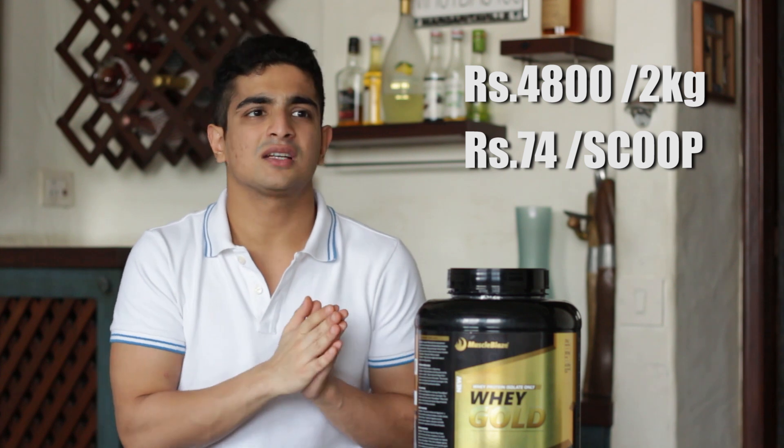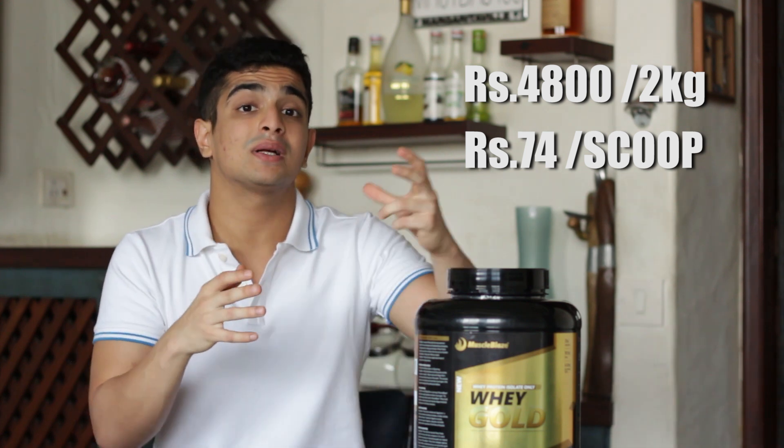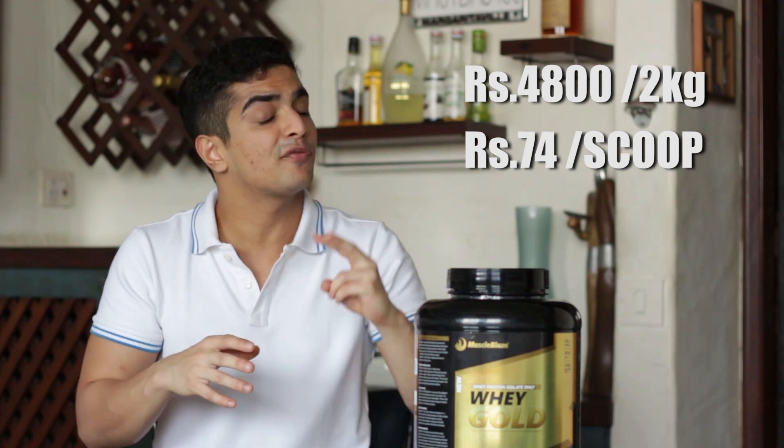Whey Gold is priced at about ₹4,800 per 2 kg box, which works out to about ₹74 per scoop, and it'll last you around two to two and a half months — which I feel is a good deal. Other whey proteins, especially imported ones, are very expensive for two reasons. First, there's a lot of import duty and tax levied on imported products, which makes the price shoot up for consumers. Second, foreign companies selling a high-quality product also charge more because manufacturing quality costs more — and that's where the science comes in.